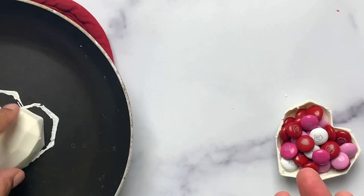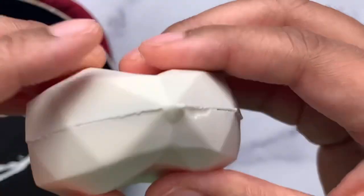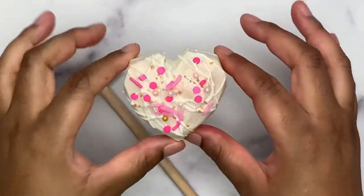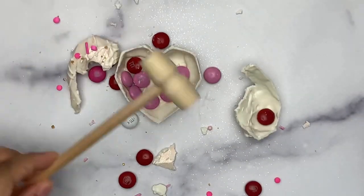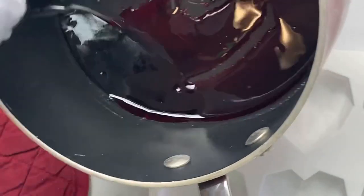Melt down the top halves using your hot pan or warmer and adhere the two halves together. Decorate the hearts as you choose — I am using edible glitter, chocolate, and topping off with some cute sprinkles. These are so fun! Grab a mallet and smash. My work here is complete.